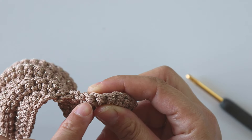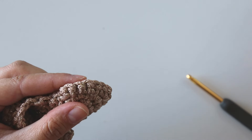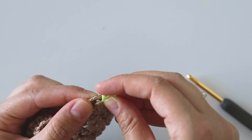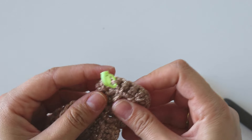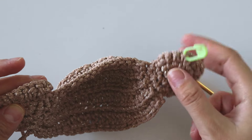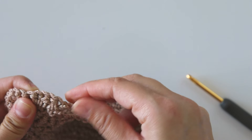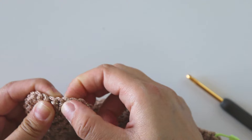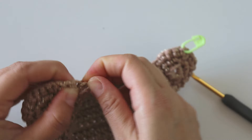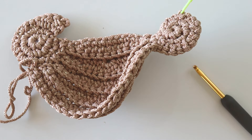Keep repeating until you have four stitches left — you can put a stitch marker here if you want. I'll put a stitch marker here and when I reach there I will stop. Don't make anything here and here. Just keep repeating these two rows again and again, then I'll see you.